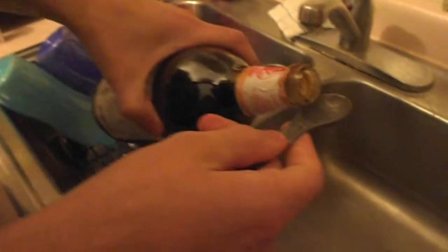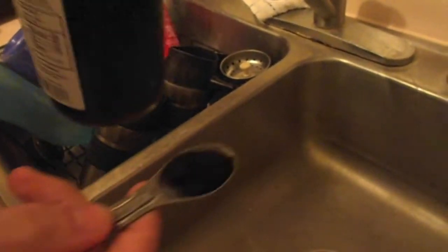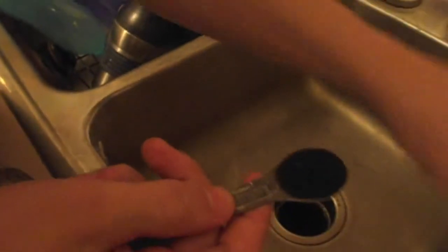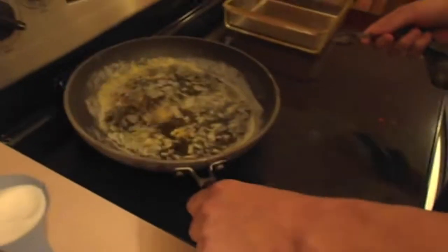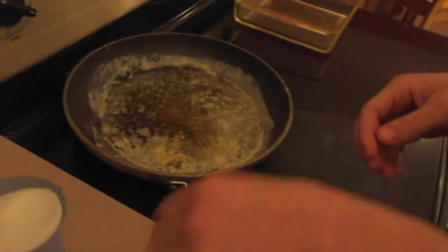I'm on a movie reference rampage tonight. Mexican vanilla — one teaspoon of Mexican vanilla. Don't spill it, it's expensive. From Mexico. Smells really good. I'm putting stuff in. Okay, I'm placing it like a pro. Look at him go.